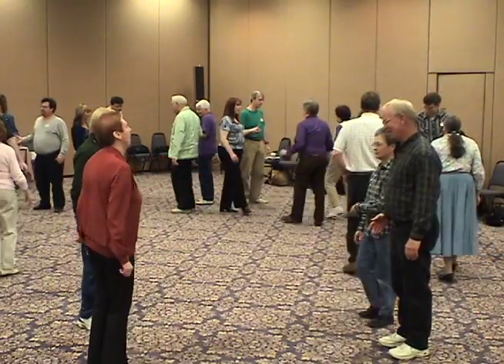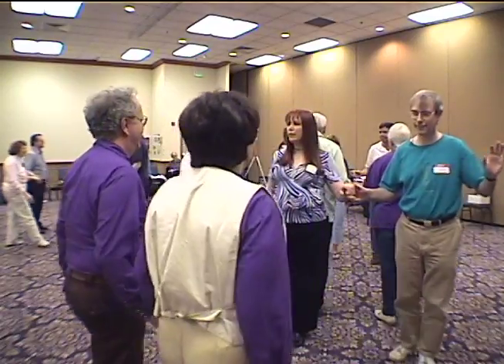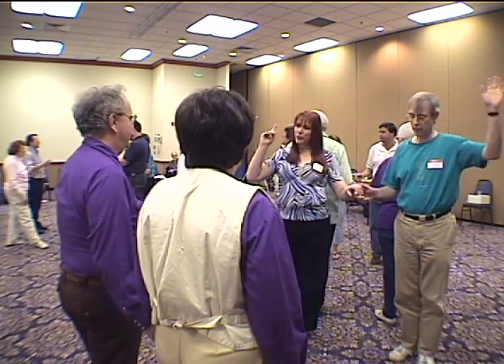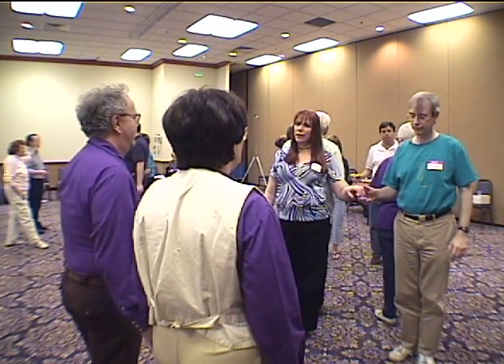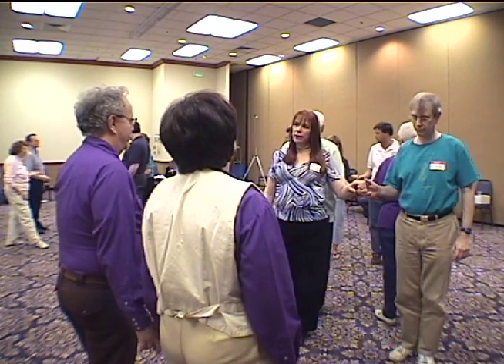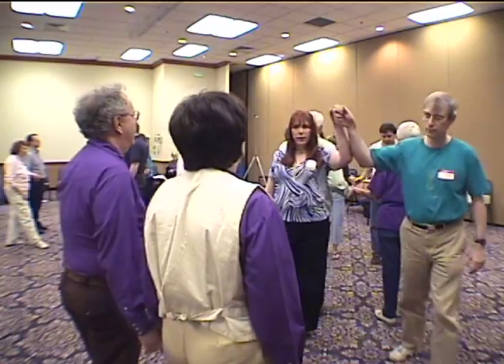Everybody go forward and back. Who is the number one couple in the last dance? That would be us — the ones facing around the set counter-clockwise. And number twos were the ones facing around the set clockwise. Ones arched, twos ducked through.